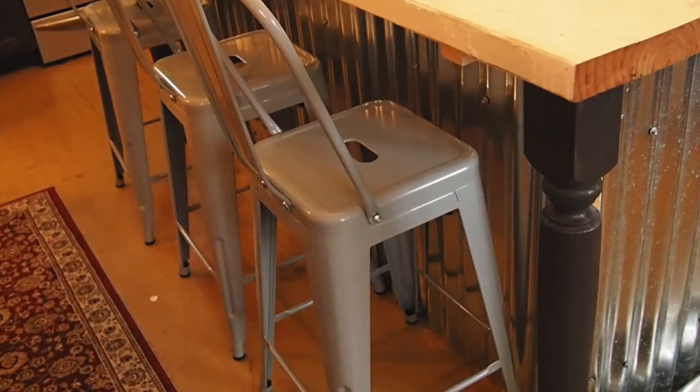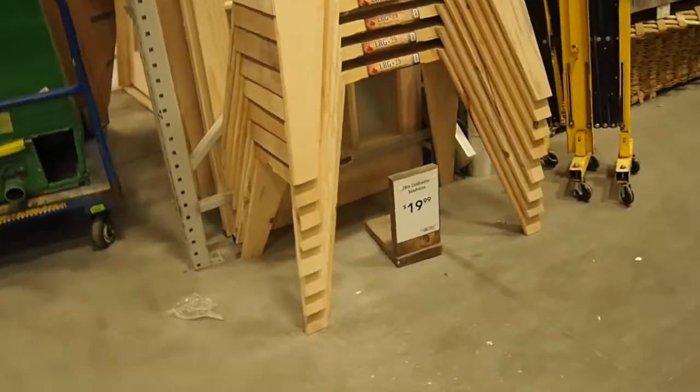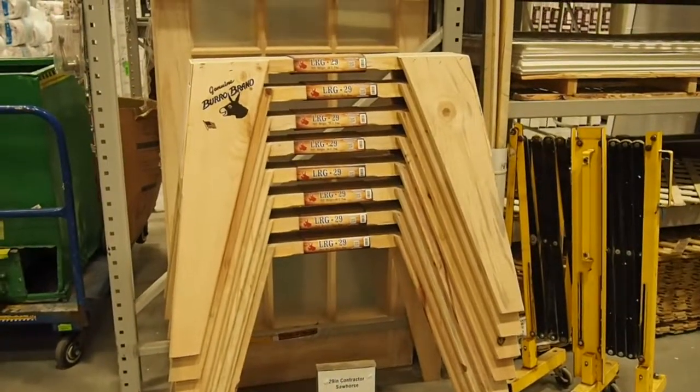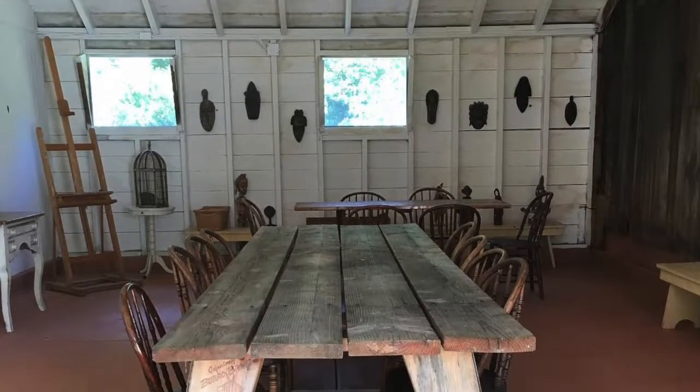Here's another little tip: look at these sawhorses at Lowe's — $19.99. We use them in the summer, put long boards on them, and make really long picnic tables for our guests.